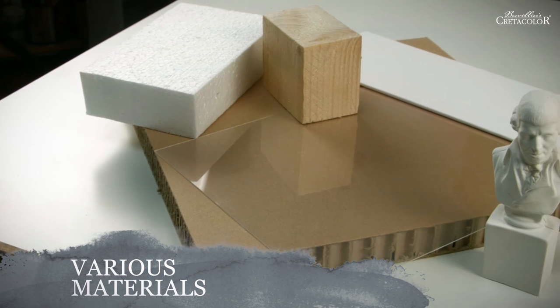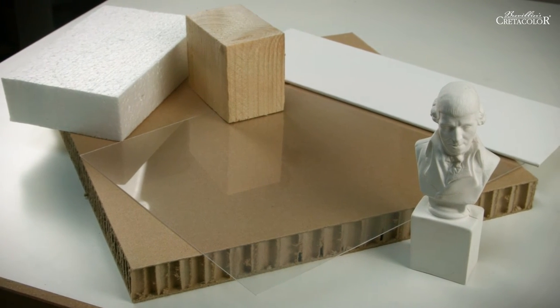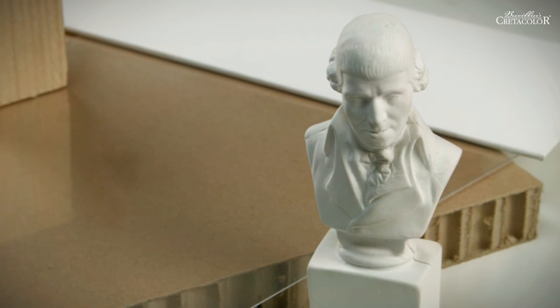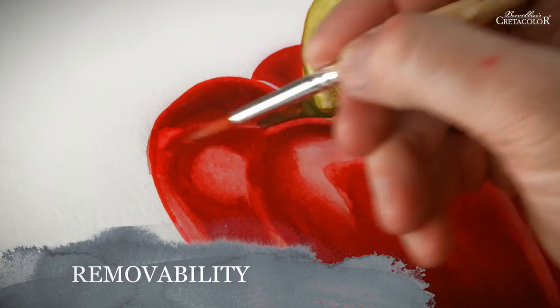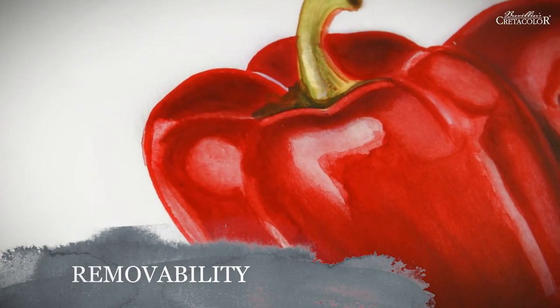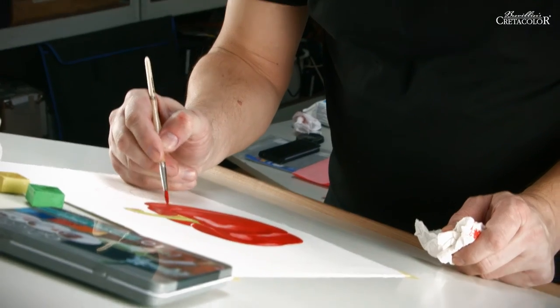In addition to paper, the colors adhere to almost any material, such as plexiglass, canvas, cardboard, wood, plaster, concrete, styrofoam and many others if slightly roughened. As the colors are perfectly water soluble, they can be removed at any time, which also allows for spectacular effects. Brick colors can be easily washed out of garments too.